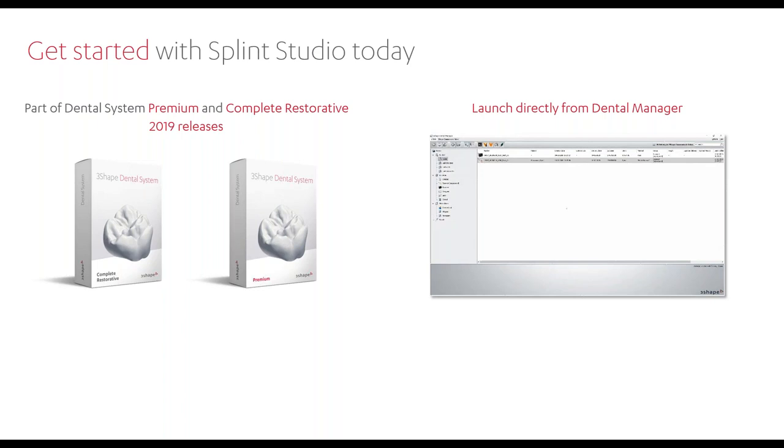For workflows: we can design splints off of model scans using one of our lab scanners. We can also create splints off of intraoral scans — specifically our 3Shape TRIOS — or any STL intraoral scan. From there it goes into the design software, which is now FDA 510(k) cleared. The STL file can then be placed into a 3D printer utilizing those materials, or depending on the type of splint application, you can also mill it.